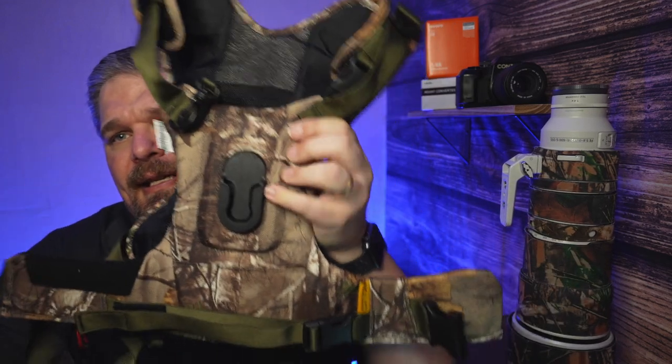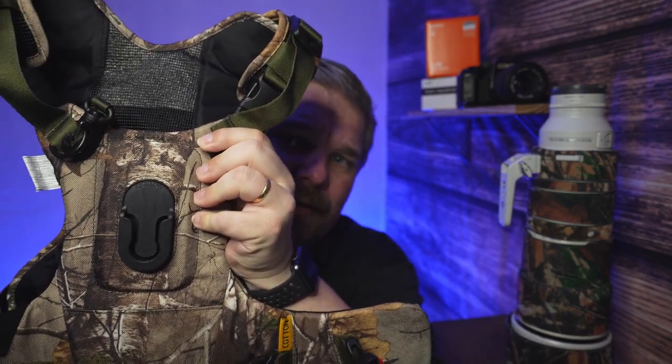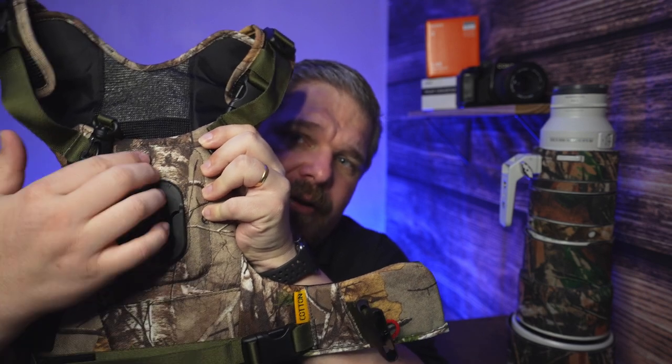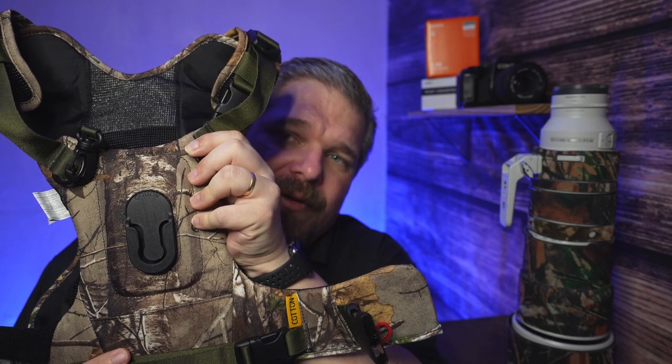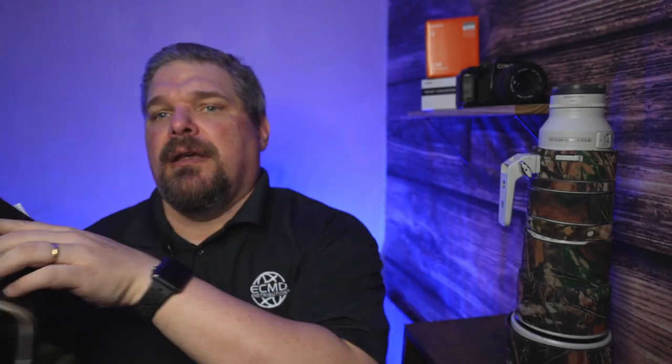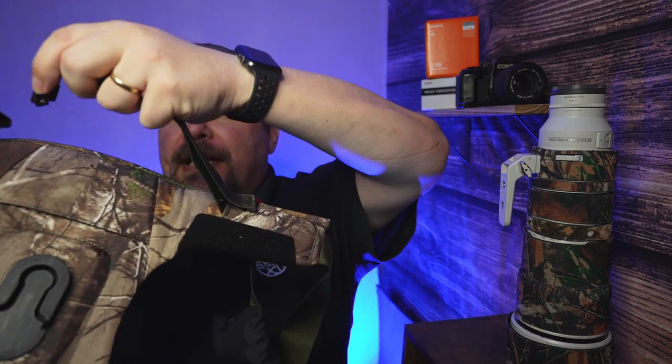The Cotton Carrier — here it is next to me — is basically exactly what it says: it's a carrier that allows a camera to be put right here and run vertically, so you can hang the camera there and be in comfort. It has various clasps and so forth. There's a little strap right here that goes over the top of your lens to secure it.